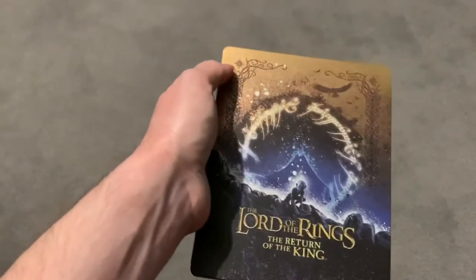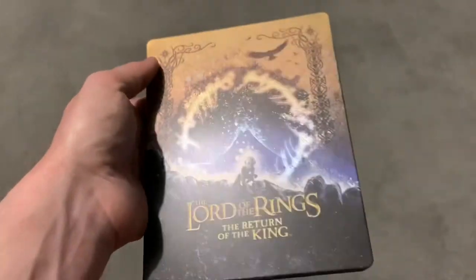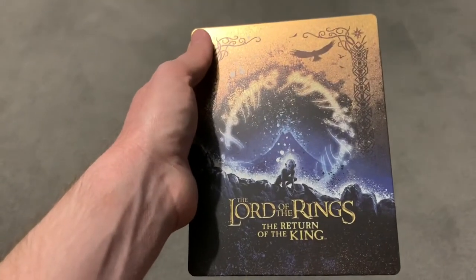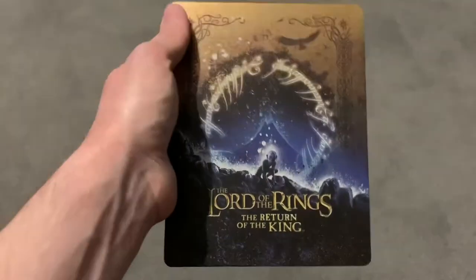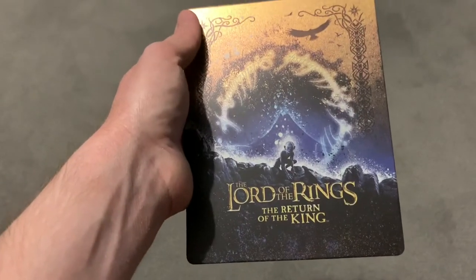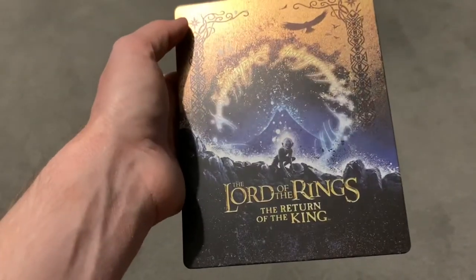All in all, I really do recommend getting it, definitely. If you're a fan of these films, you're silly not to get them, especially on 4K. I think this will be the last physical media format we're going to have for films — I really do believe there's not going to be another format of physical media. So for me to have this on steelbook, possibly the last time I have it in physical media, I'm very, very pleased I've got it.